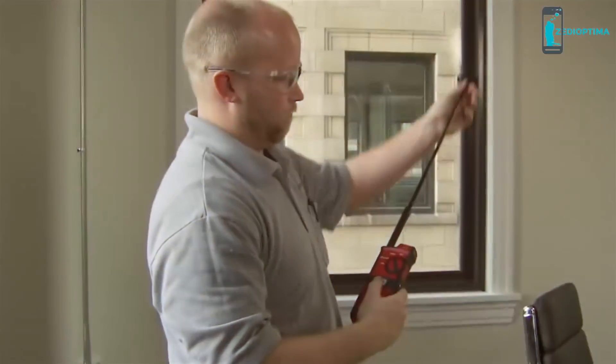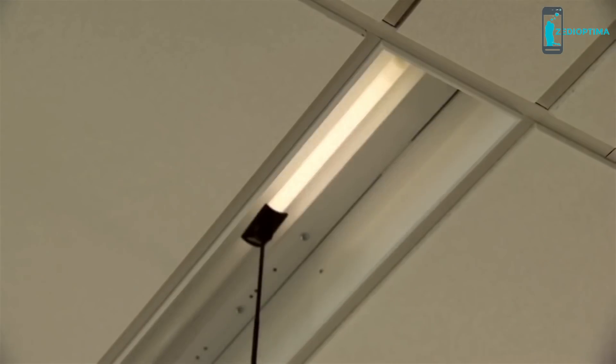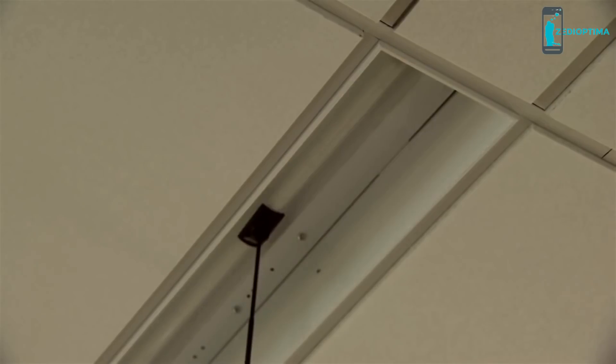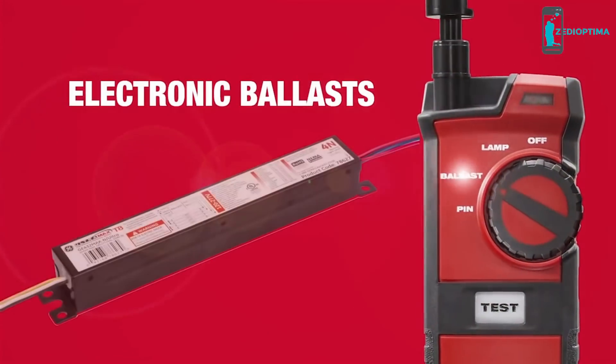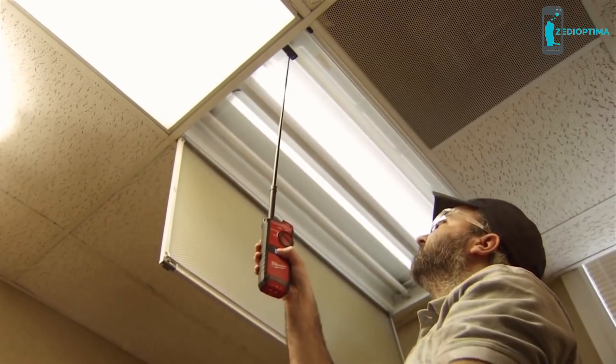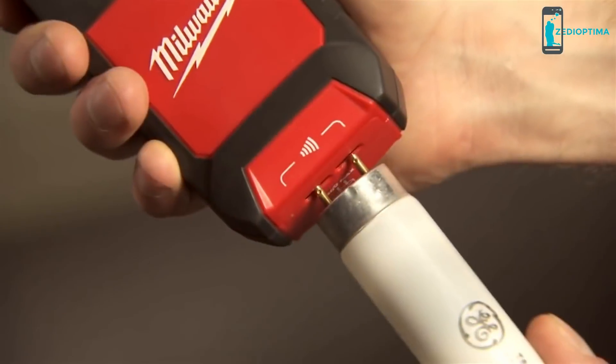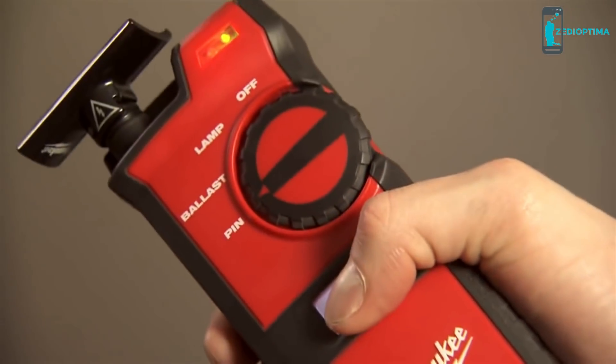In Lamp Mode, the 2.5-foot retractable antenna allows users to conveniently test installed or uninstalled fluorescent lamps, often without climbing a ladder. Switching to Ballast Mode, users can effortlessly detect working electronic ballasts without dismantling the fixture. And Pin Mode ensures a lamp's filament is good by testing pin connections before installation.